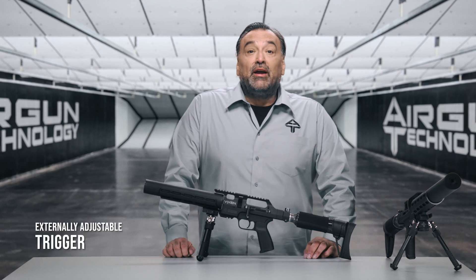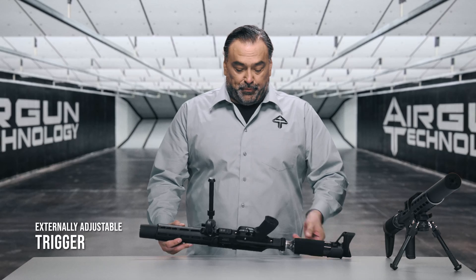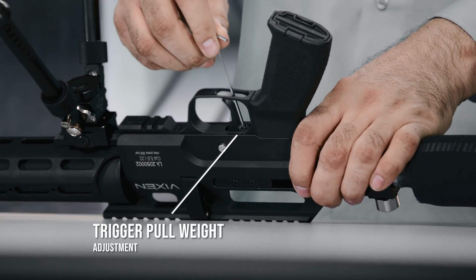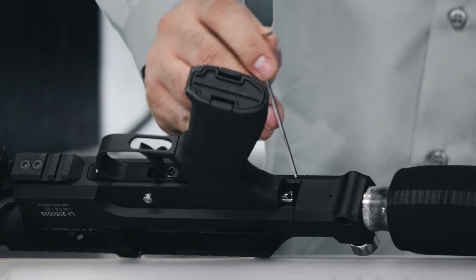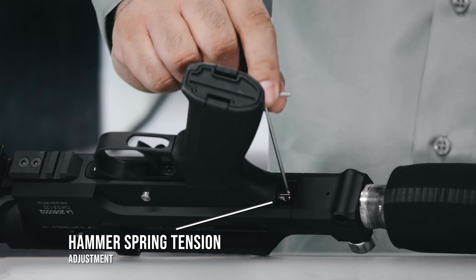The trigger can be adjusted externally without the need for disassembly. You use your allen key to adjust your trigger pull weight. And on this part you can adjust the tension on your hammer spring to add more power to your shot within a small margin.